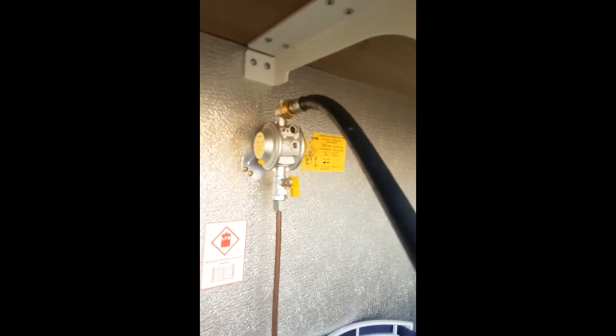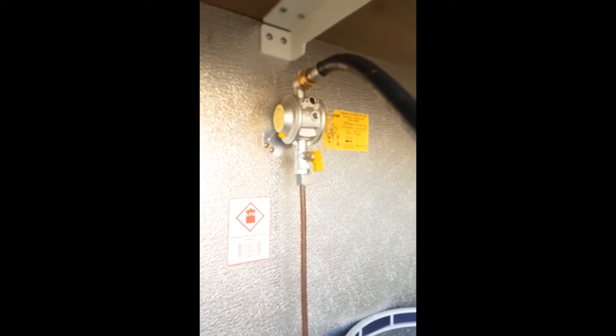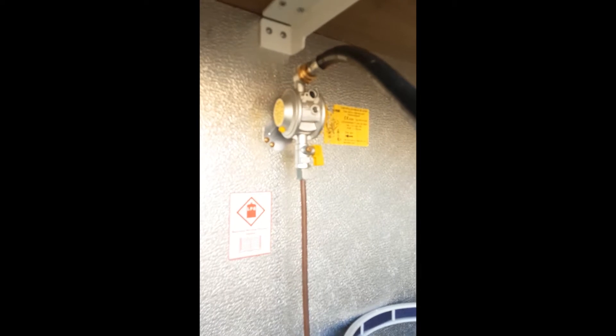In the gas locker you have two spaces for two propane or butane gas bottles. You also have a bulkhead regulator suitable for propane and butane.